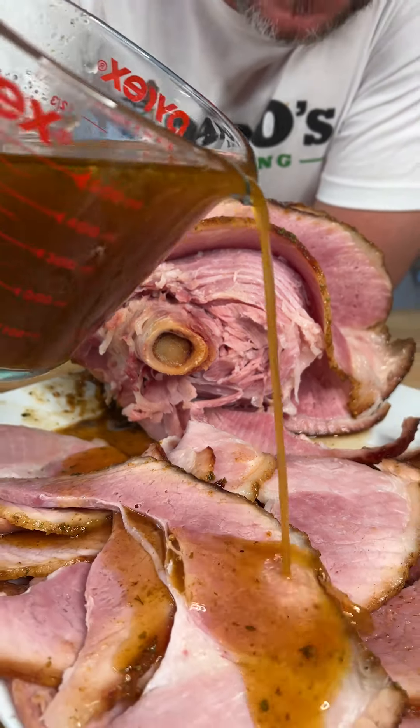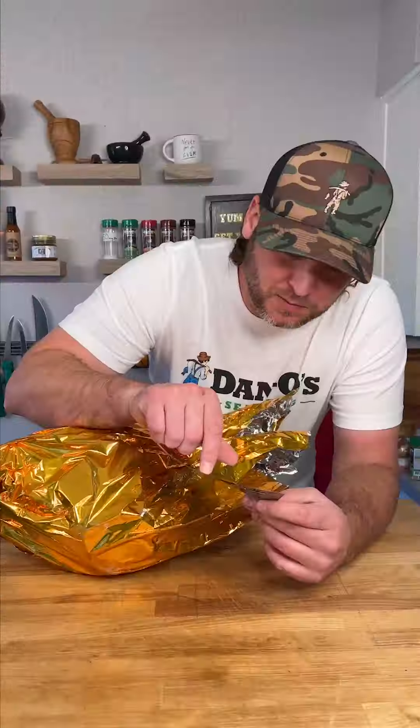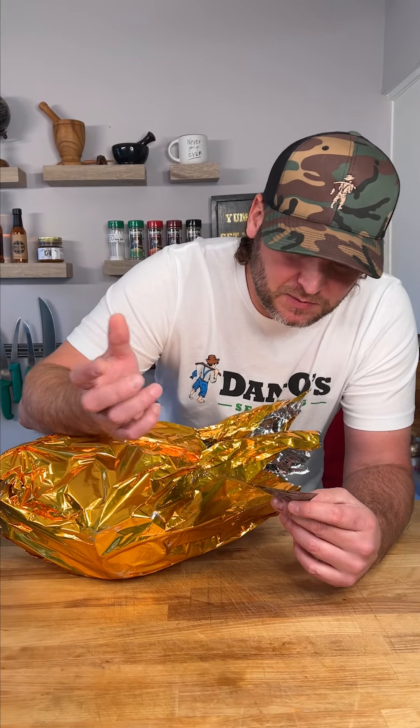I'm getting ready to make a spiral ham like you've never seen done before. Open it up — 275 degrees, 15 minutes per pound — watch this.